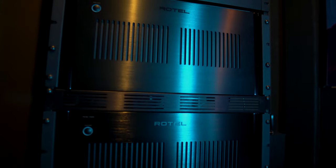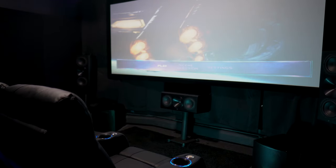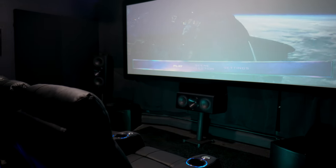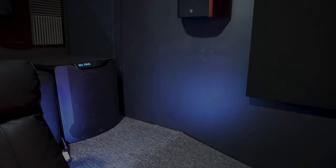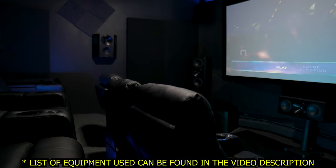For testing, I've got this hooked up in my dedicated home theater. I'll be using the Rotel 15 series amplifiers powering a 7.1.4 Arendel Sound speaker setup with SVS subwoofers handling all subwoofer duties. As for sources, I've got a Panasonic UB9000 hooked up to a Sony 695ES projector.